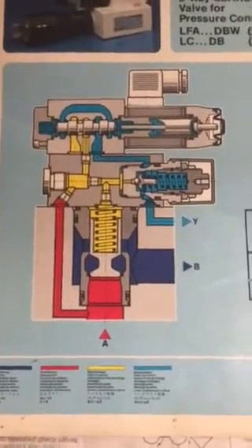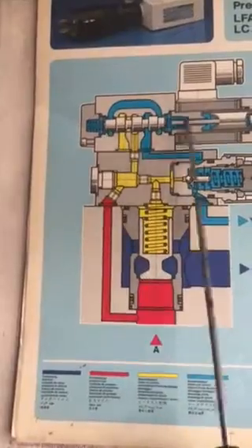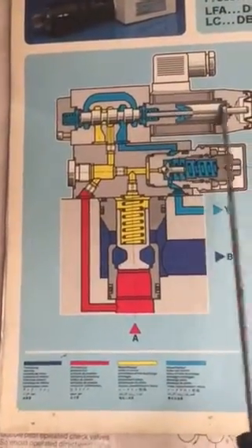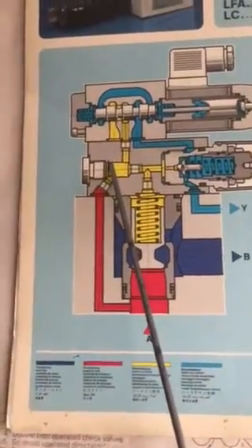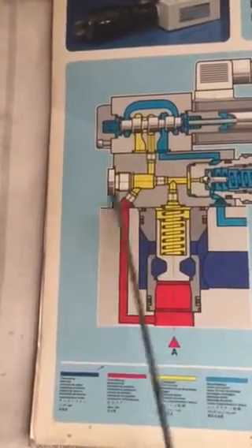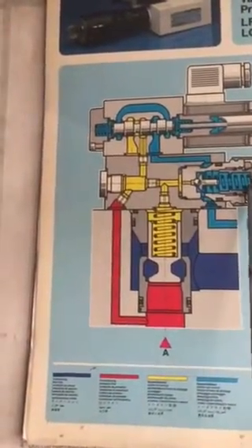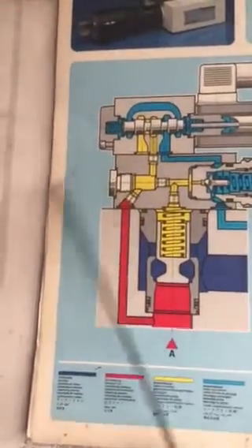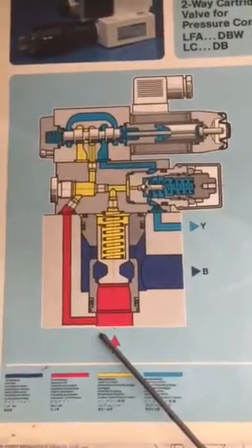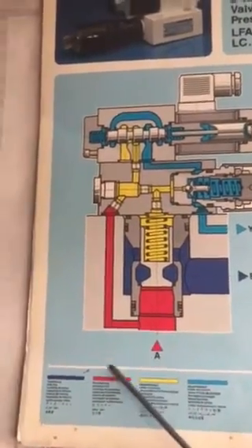The valve has a directional control valve with a magnetic coil and a spool. This part is the pressure control valve, this part is the cover, and this is the cartridge part of the valve. The whole assembly is called the two-way cartridge valve for pressure control.